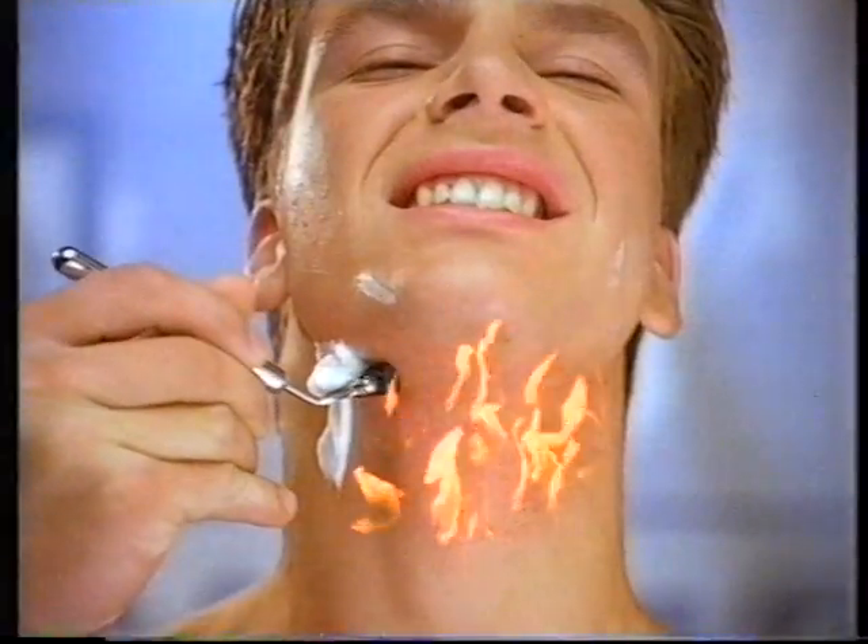Shaving's a pain, scraping and stripping the skin's moisture which can leave it dry and sore.